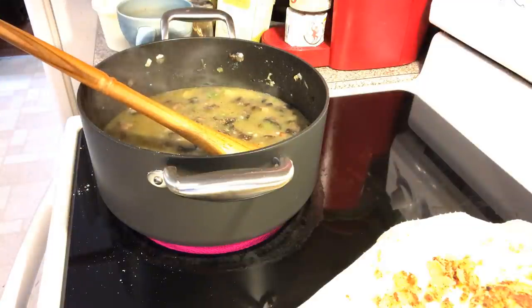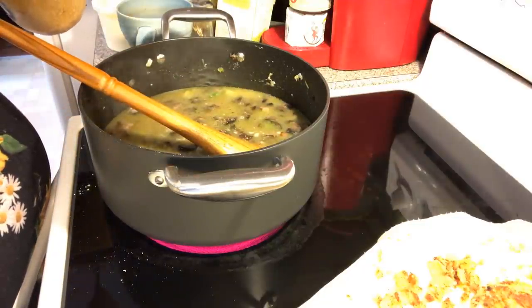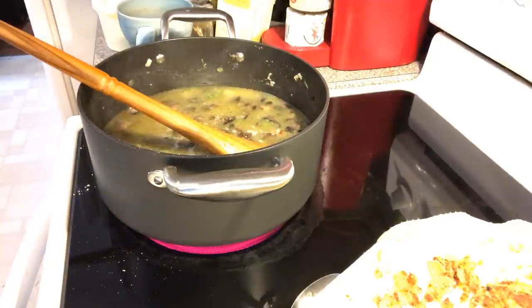We're going to put in some minced garlic — you can use garlic powder if you want to, or onion powder. Put some of that in, about four cloves worth, minced.